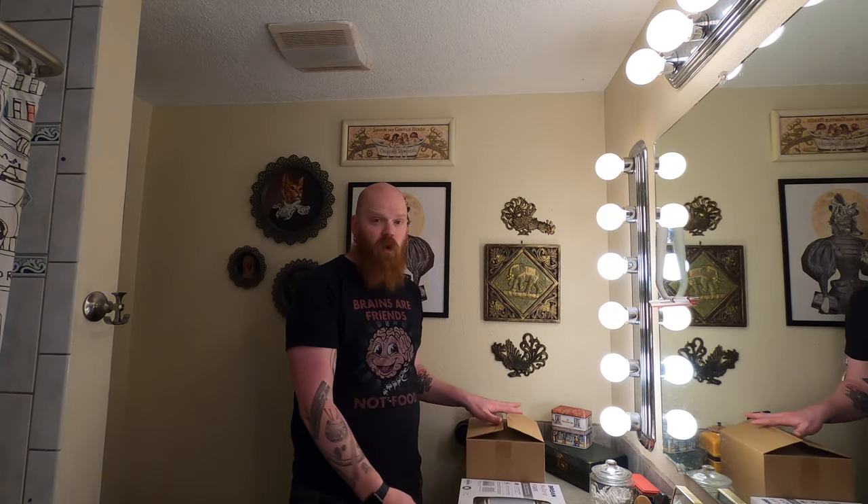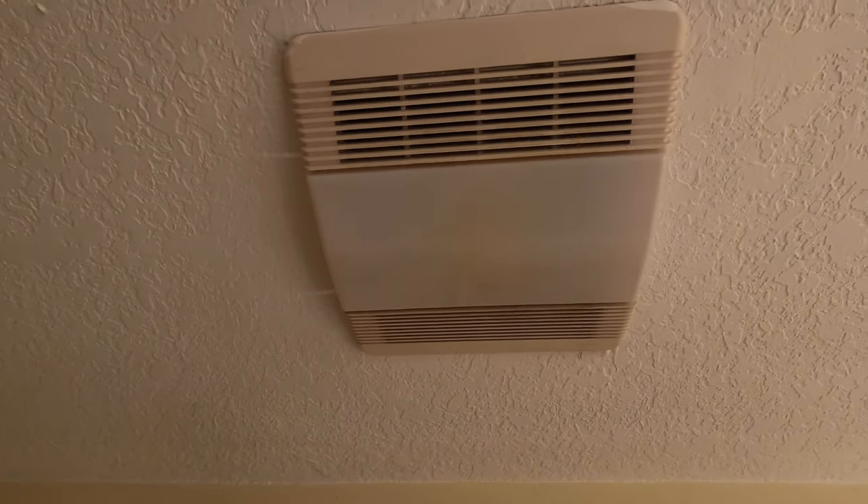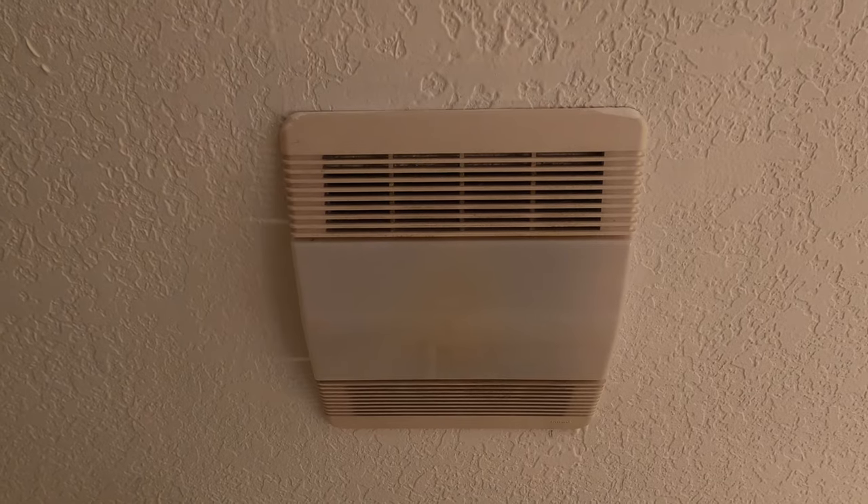I'm going to show you how quick and easy this is going to be. The fan itself works, but it's kind of loud. It's an older fan — I don't know how old it is. It was the fan that was here when we bought the house, and it just kind of sounds old and clunky. Let's see if you can hear that. That's the fan itself before replacement. You can also see it's just kind of old and yellow and grungy.